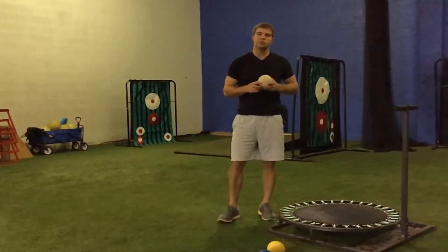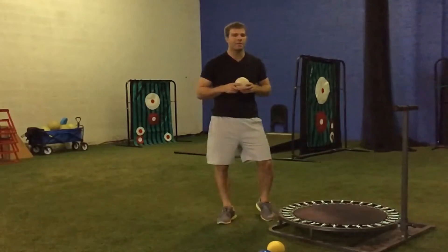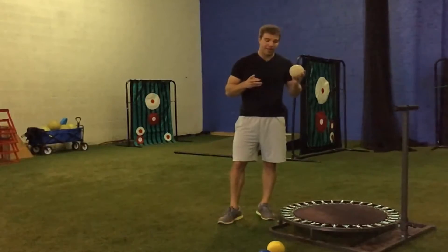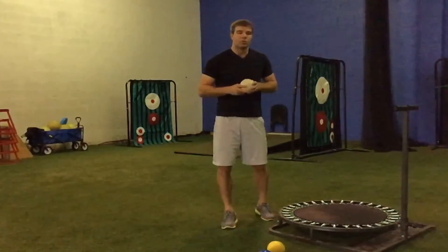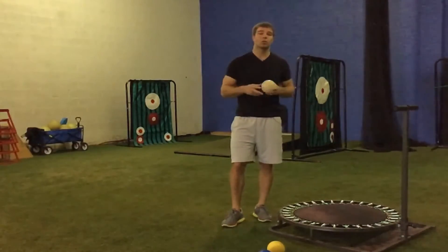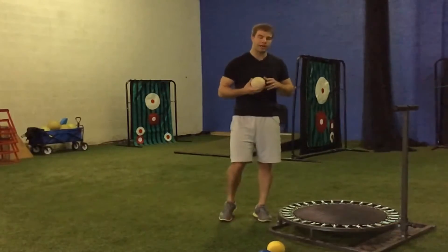The first time I saw this was from Kyle Bodie on drivelinebaseball.com. So give credit where credit's due — kudos Kyle, thank you very much. It's a great exercise. What I didn't find is the best way to progress it or how to start it from the get go, so I'm going to give that to you right now.